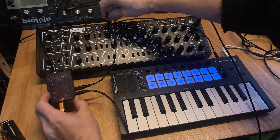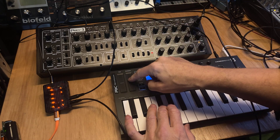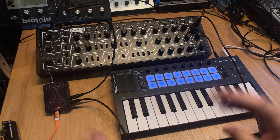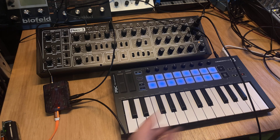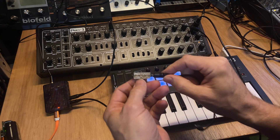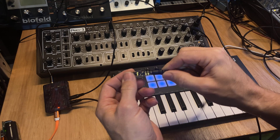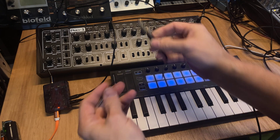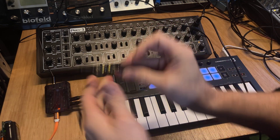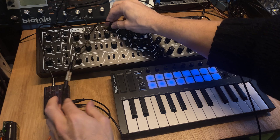I can also plug it into the LFO speed — also works. Even though this is a PWM signal, which is actually a very fast on-and-off flicker of a digital signal, we have a little PWM-to-CV converter block here which you can put in between the patch cable so the voltage gets smoothed out a little bit. I didn't hear it giving any problems in this scenario but I'll put it on anyway.